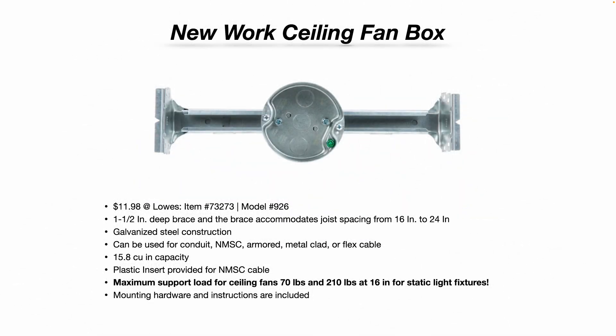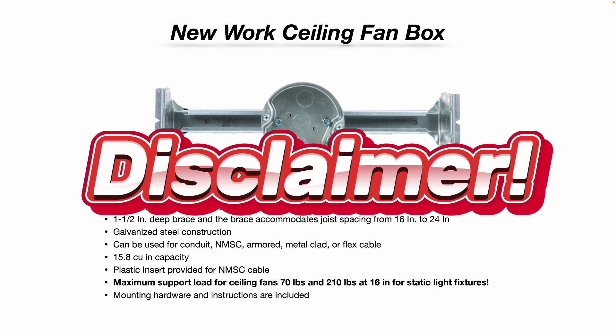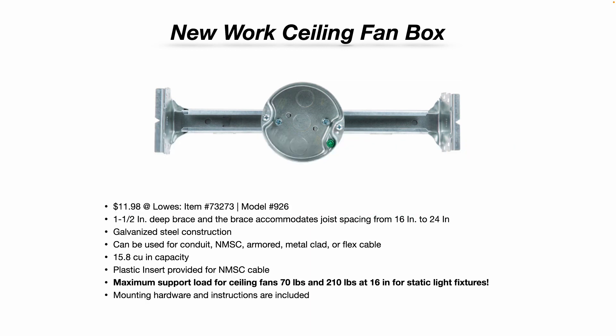If you're remodeling your house, remodeling your facility, or building a new structure and you have access to the studs in the ceiling, that would be new work, and you would use this type of ceiling fan box. Twelve bucks at Lowe's at the time of this recording — and just a quick disclaimer, this video is not a paid promotion for Lowe's or any product you see in this video. This one is galvanized metal, all-steel construction, inch-and-a-half-deep brace, and the braces accommodate joist spacing from 16 inches to 24 inches.